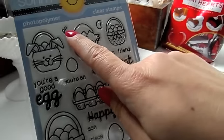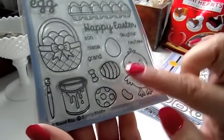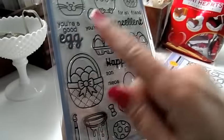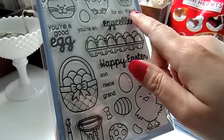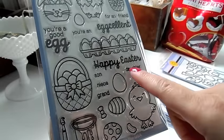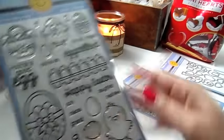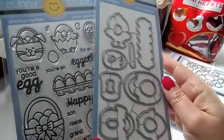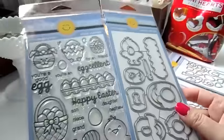There's a bigger basket of eggs, a cute chick, a paint bucket with a brush and a little splatter of paint, some jelly beans, Easter eggs with polka dots, stripes, and a plain one, and a little bow. The sentiments read 'You're a Good Egg,' 'You're an Excellent Friend,' 'Happy Easter,' and family relation words like daughter, nephew, son, niece, and grand so you can totally intermix them. There are coordinating dies that cut out everything, even the little paint splatter.